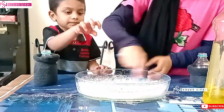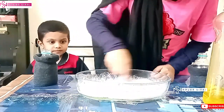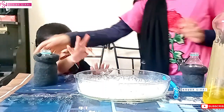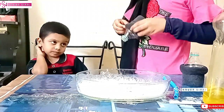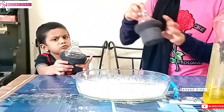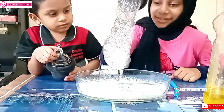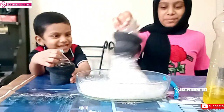Now mix it well. Don't put your hand. So I mixed it well. Now you can see it bubbling. Now I'm going to take the bottle, put it in, and blow it. Yay, we won the experiment!